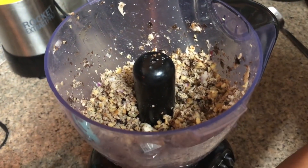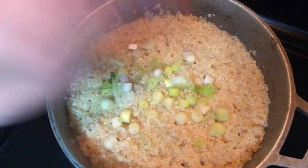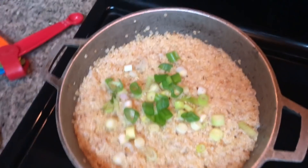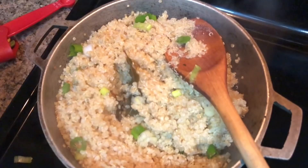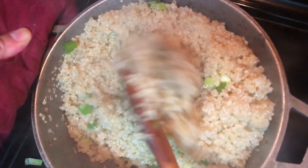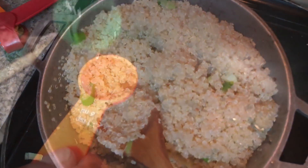Back to the quinoa — we're going to add our scallions and green onions, then mix and blend them in. Those two bay leaves that are in there, we're going to take them out because we shouldn't eat those. They've done their job and flavored up the quinoa, so we just remove them.